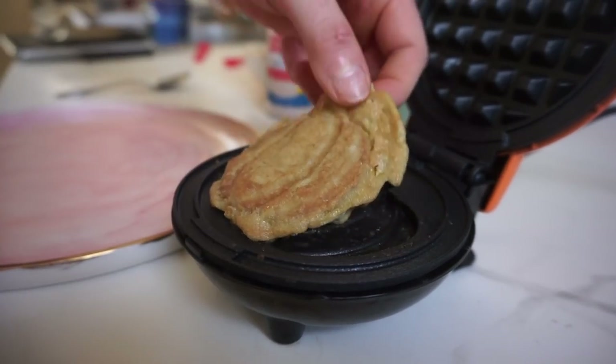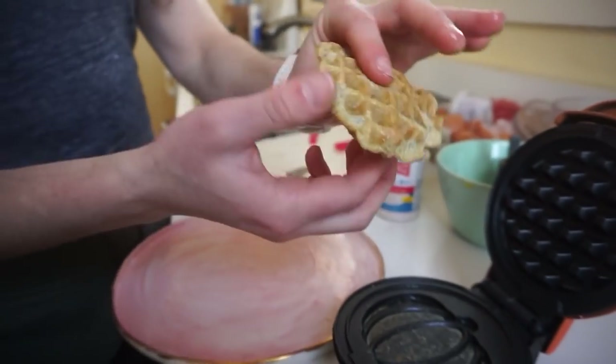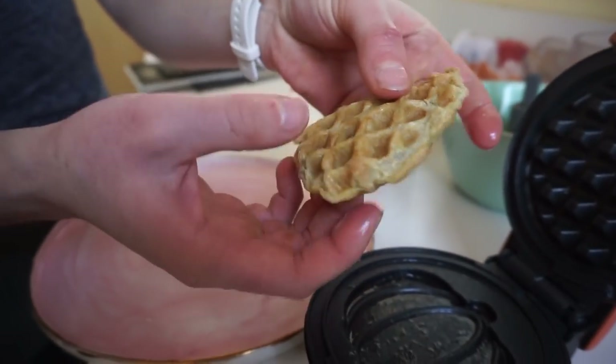Here's the little pumpkin-shaped waffle — and the other side actually looks like a real waffle! Look at that!